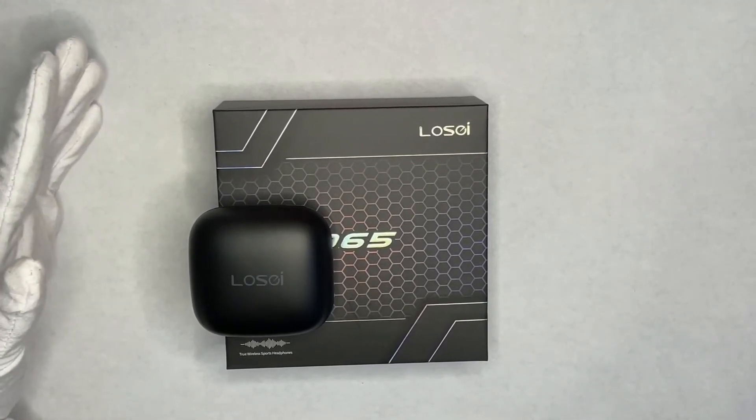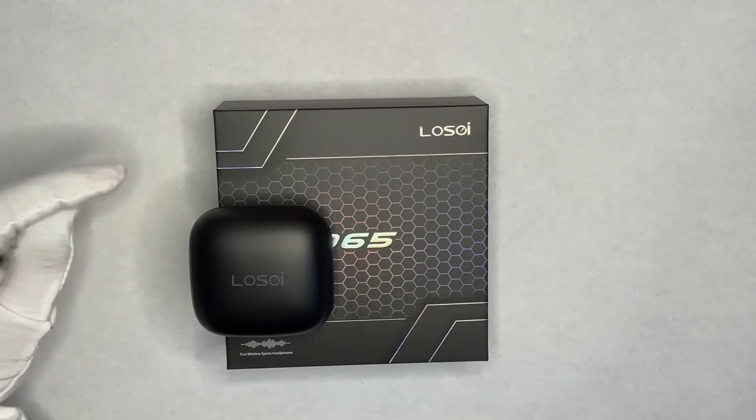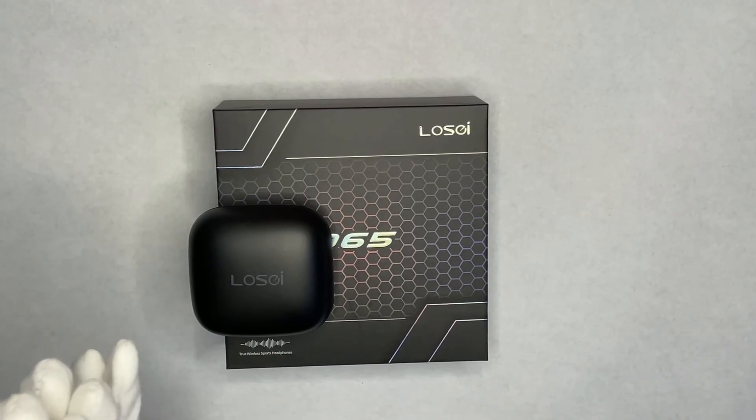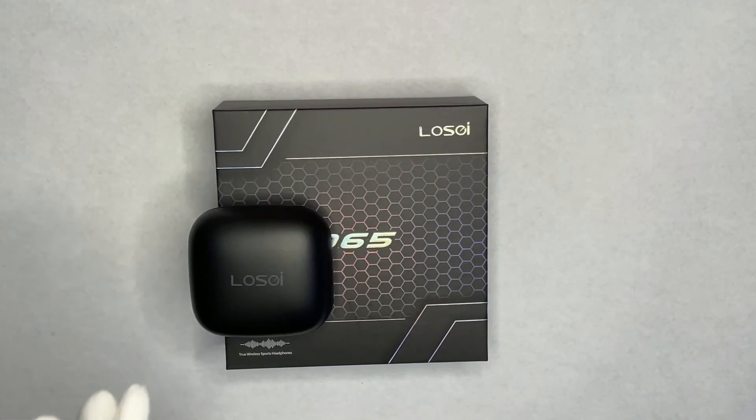If you want to check out my earbud playlist, there's a link in the description. I'll be doing a Top 5 earbuds video next week with my top picks for 2021, so stay tuned for that. Subscribe and I'll see you in the next one.